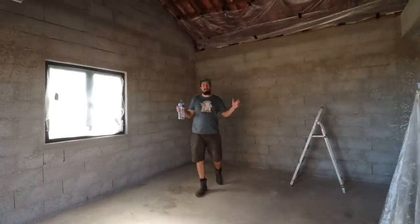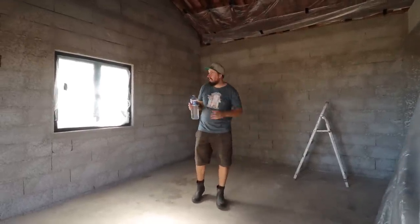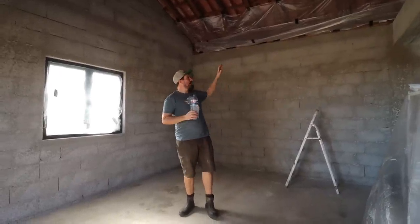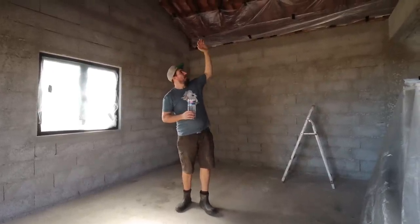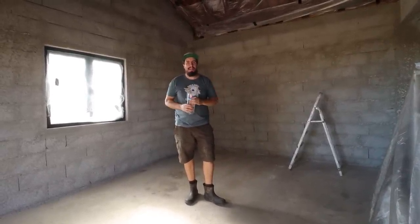This space feels absolutely massive now. There's nothing in here and it's nice and clean. I've masked off both windows and masked off from the wall plate up a couple of feet to the rafters so I don't get any overspray on the rafters, because I love the way the wooden rafters look. It's nearly time to get painting.